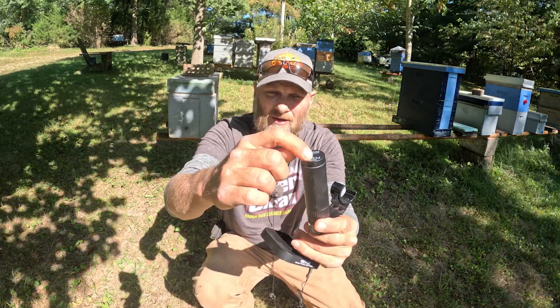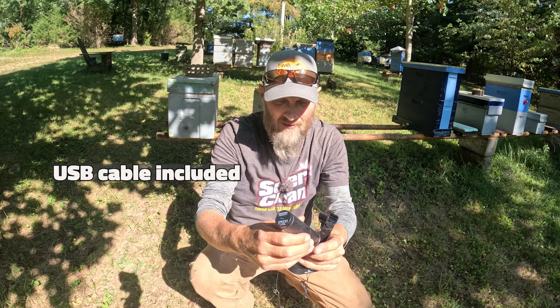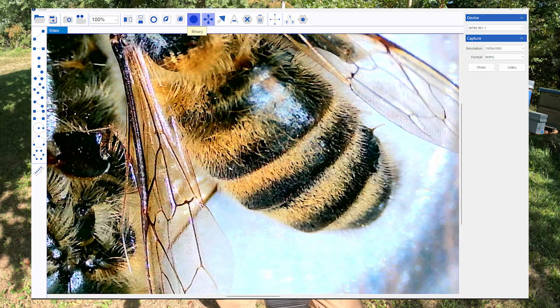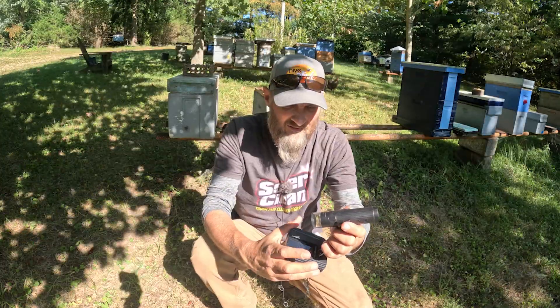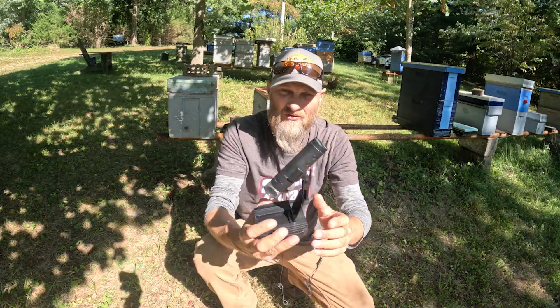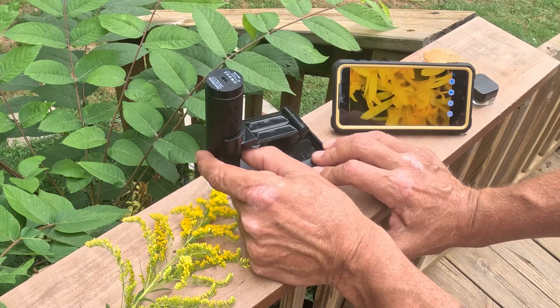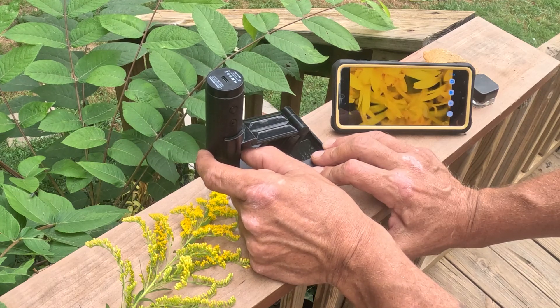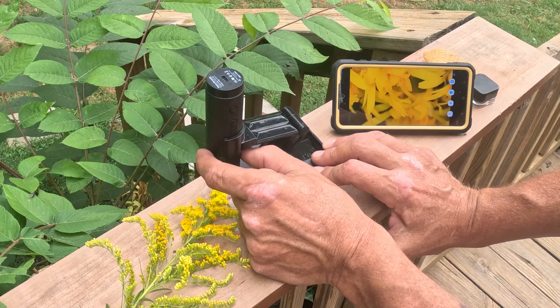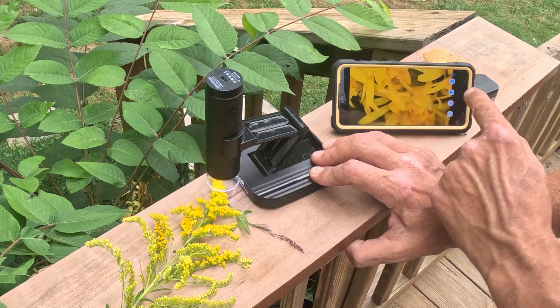It's got a rechargeable USB battery built right into it, or you can plug in the USB cable to your computer and use this right at your desktop. One thing I really like about it is its hands-free wireless option — you can sync this right with your phone and use it without the cable right out in the elements. So as a beekeeper, I can bring this right out to the bee yard.